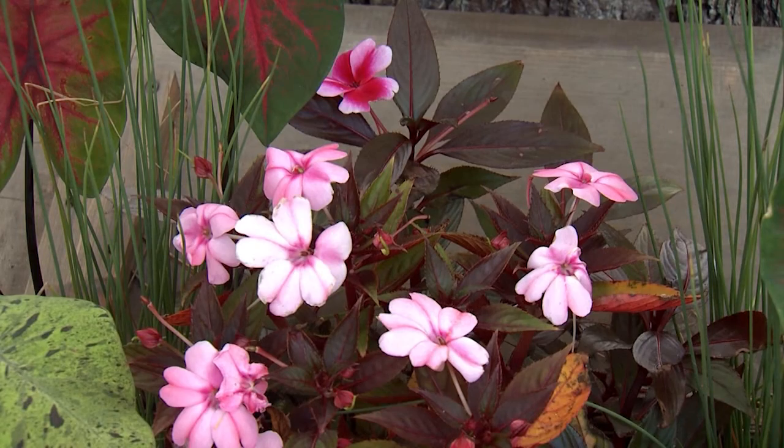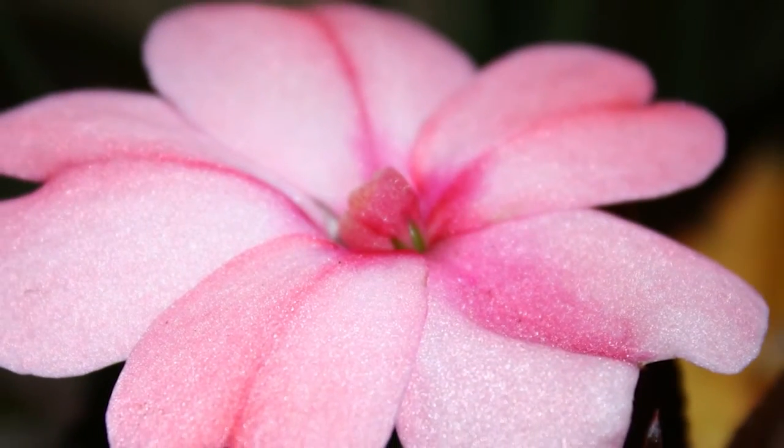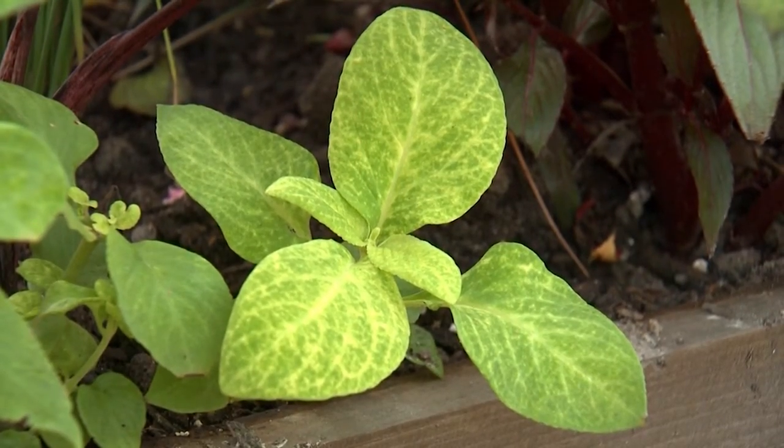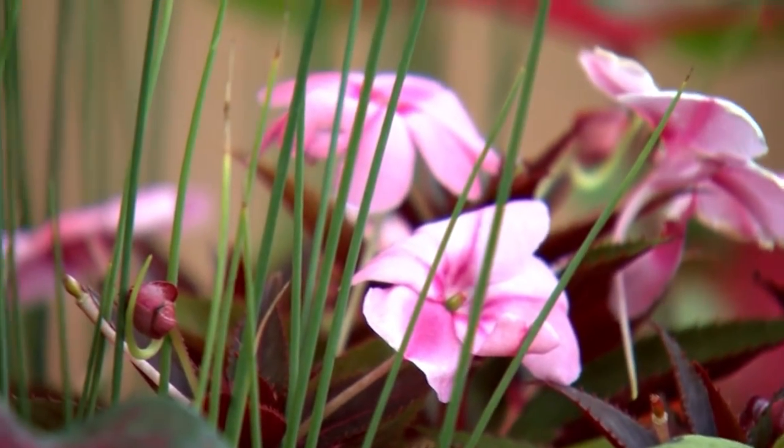And look at the beautiful flowers of Sun Patience Compact Blush Pink, which have a sparkling iridescence. Rounding out this combination planting are Versa Lime Green Coleus and fine textured straight and narrow Blue Arrow Juncus.